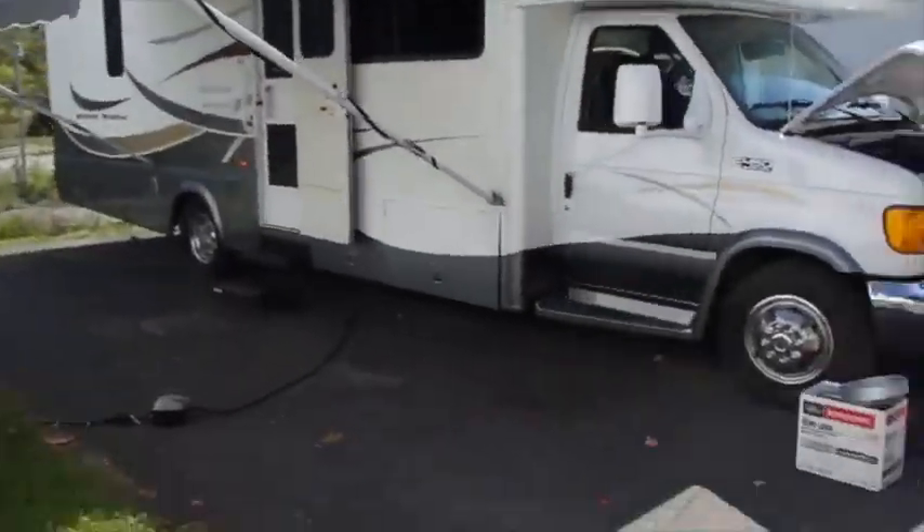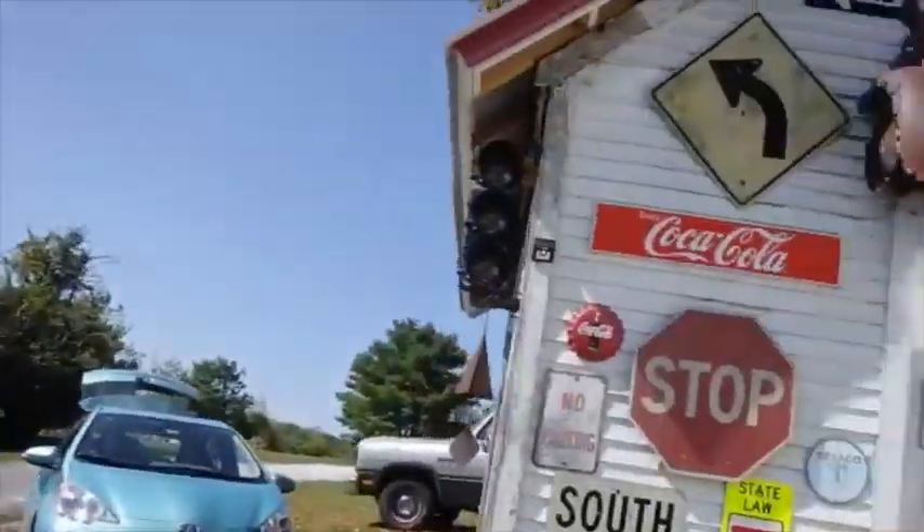I've got plenty of stuff to make videos about right now, but once we go on the road, I don't know what we're going to be doing. I know we're going to be traveling, going to new places, and getting used to what life is like when you're living out of a 30-foot-long vehicle. That's going to be something for us to discover together. I'm going to try to get the lag time of my videos more up to speed so I can give you something a little more like real time.